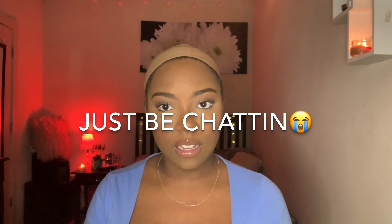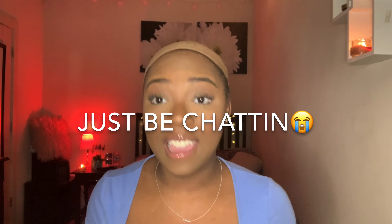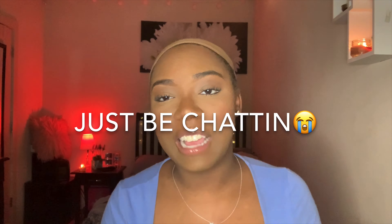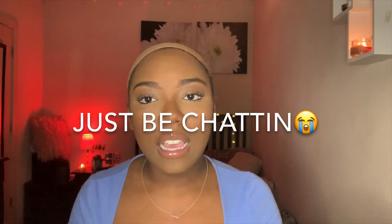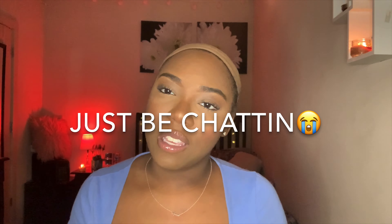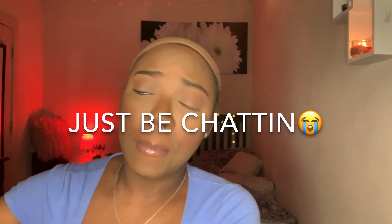I'm more of a natural color wig wearer — I usually stick to 1B — but I wanted to switch things up and step out of my comfort zone. The color I got is PB27, so it's like a little peekaboo highlight at the bottom of this wig. It's super cute, so I'm gonna try her on for you guys.